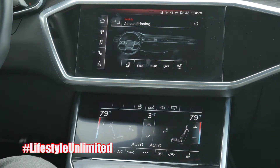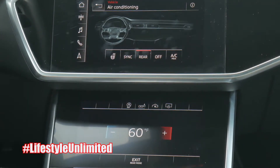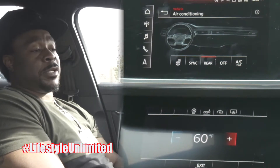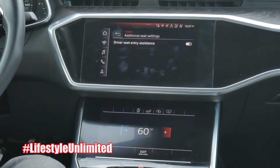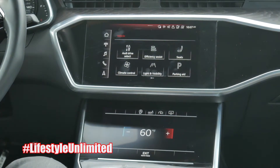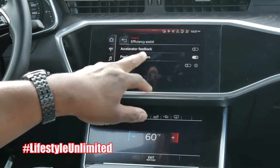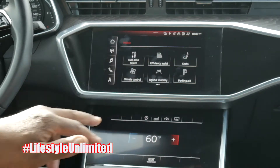You've got climate control — the technology inside this Audi is amazing. You can turn on the rear climate and control it from the front, so if your kids are in the back in car seats they can't mess with the dial — you control the back from the front screen. For the seats, there's a driver's seat entrance assistance setting — when you get in, it automatically goes to your preferred position, all the way back or all the way up.